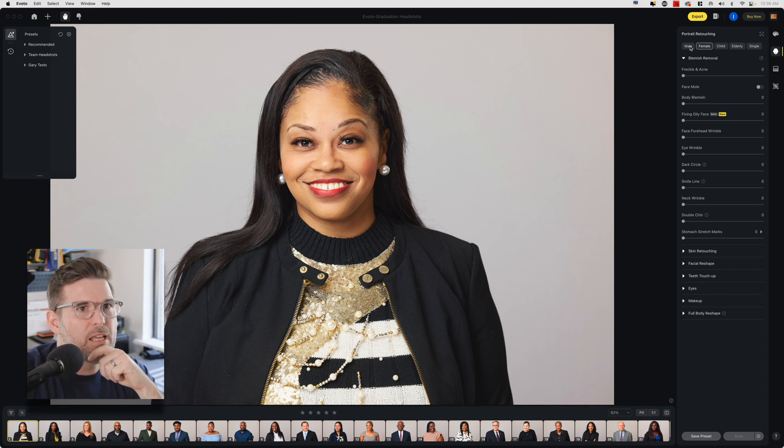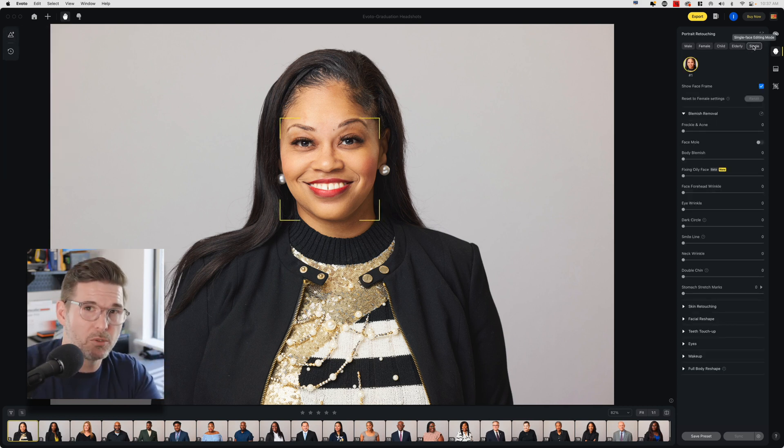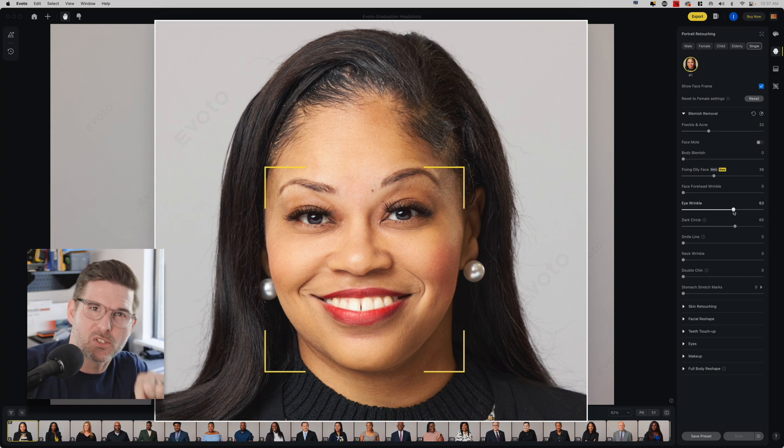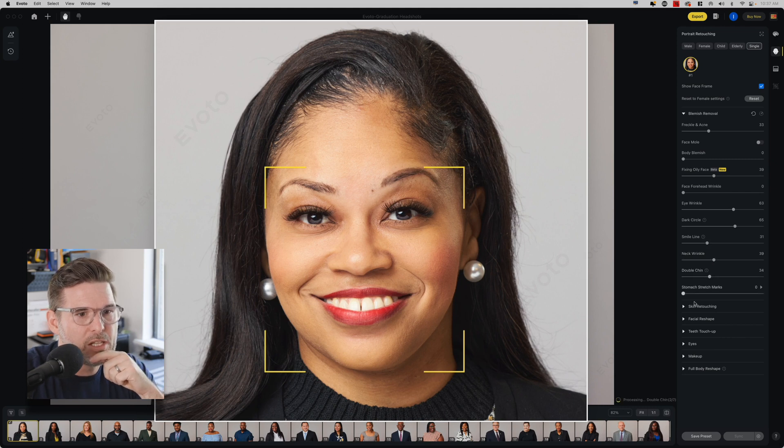Under portrait retouching you have male, female, child, elderly, and single modes. You can designate different slider settings for different people based on what kind of face the AI detects. If you want everybody to get the same treatment, you can put it under single and it will find any single subject and make those adjustments. So I'm going to start with single — remove some freckles and acne, reduce oily skin a little bit, take some eye wrinkles out, remove dark circles. I like that you can separate eye wrinkles from dark circles as two different sliders. And there are smile lines, neck wrinkles, and double chin.